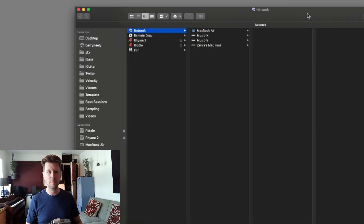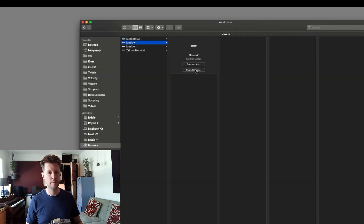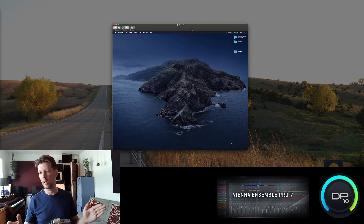So where do you find those computers? I find them on my network — Music X and Music Y. So Music X, Share Screen — there is the screen of my secondary computer. Even though that's a picture of Catalina, I'm not running Catalina on these secondary computers, I'm only running Mojave. I just like the picture.